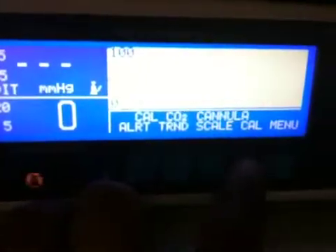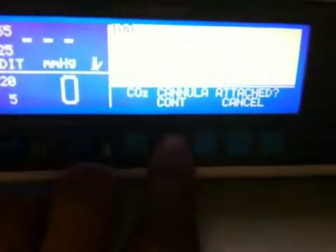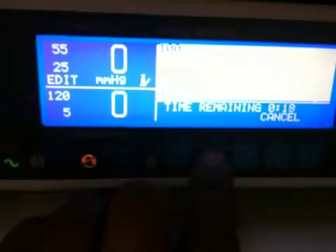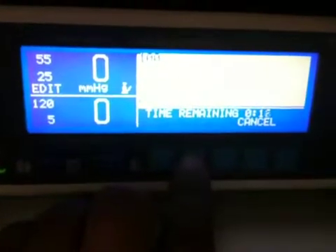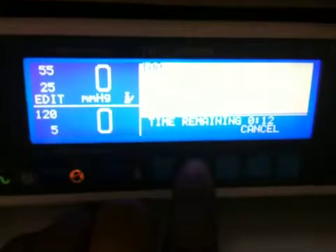And then, always press Cal and hit Continue and hit Start. Now it is setting for the Room Air.